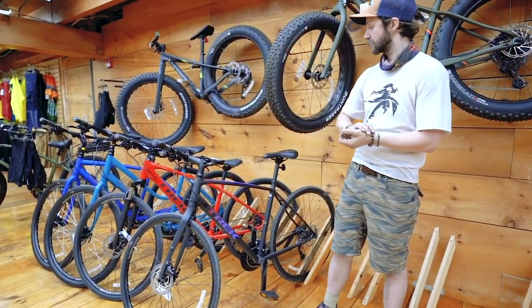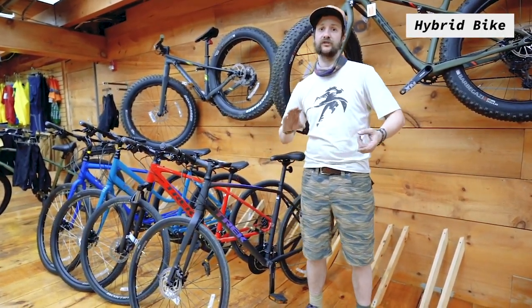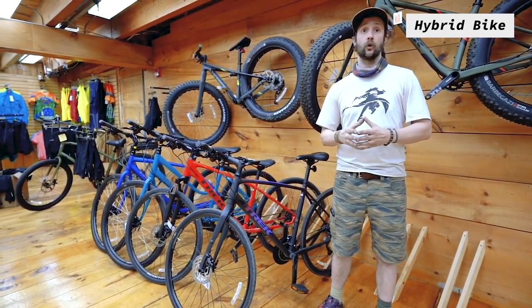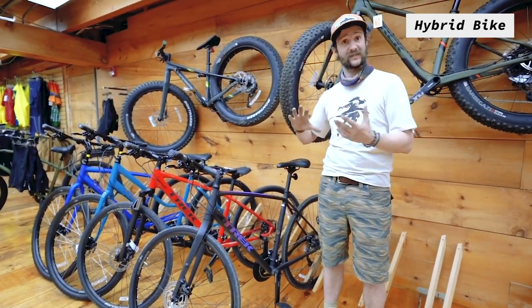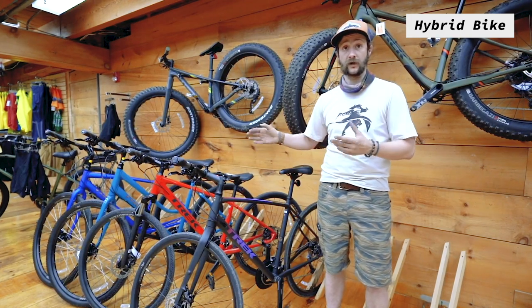The first style bike we're gonna talk about today is the hybrid bicycle, which is not your road bike with the drop handlebars and narrower tires designed for longer faster rides, or the mountain bike with big knobby tires and suspension to smooth out rough off-road riding. A lot of people consider it your just typical bicycle — great for a lot of around-town riding and comfort riding.